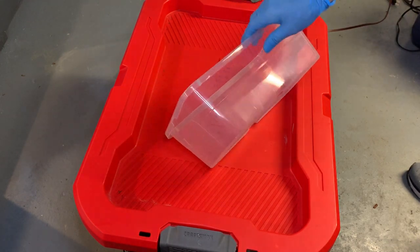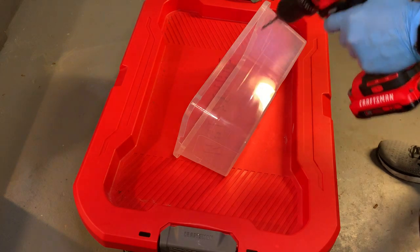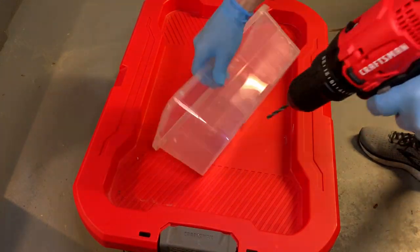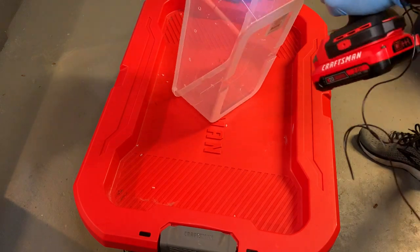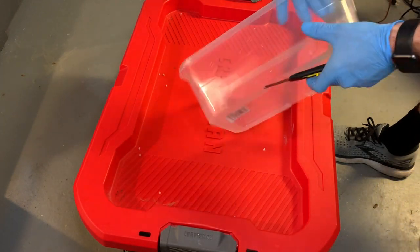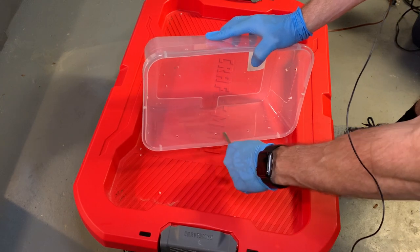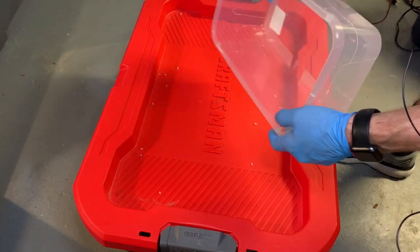Now you just want to drill some holes in here. Take your drill and drill bit — if you don't have one, figure something out. Then I take a razor and clean off the little bits of plastic on both sides. Doing this can scratch it up a little, so be careful. Clean it up so you don't want any of that stuff in there.